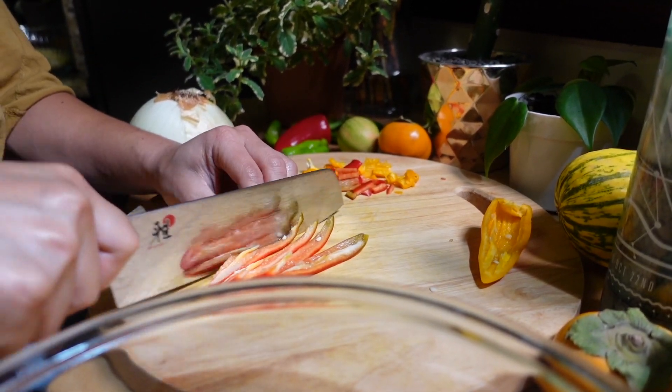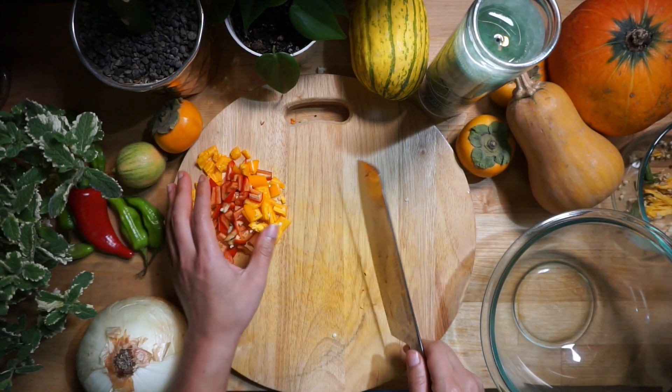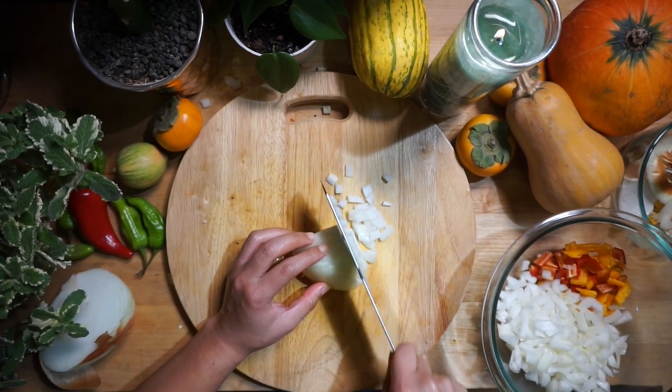If you have a small onion, go ahead and dice up the whole onion, but the onion I got from the farmers market was pretty big, so I chose to only do half an onion.